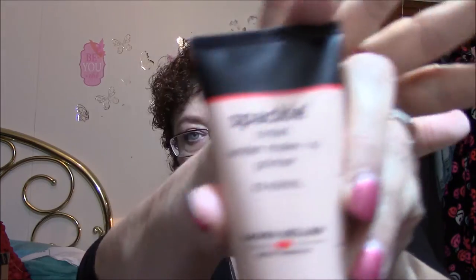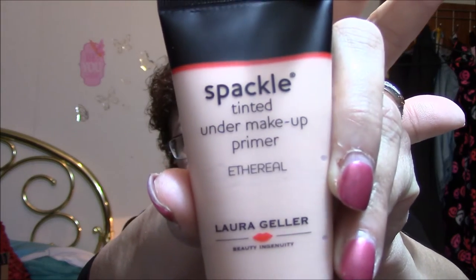I decided I was going to order some stuff and I got some really good buys. The first thing I got was a Tinted Under Makeup Primer — it's Ethereal, and it's Spackle by Laura Geller. I'll put a little bit on the back of my hand here. I don't know why I got this, whether I didn't realize it was primer, because I really don't want any more primer. This is what it looks like coming out — it's just a skin-colored and it feels like primer but it's got that little bit of a tint in it.